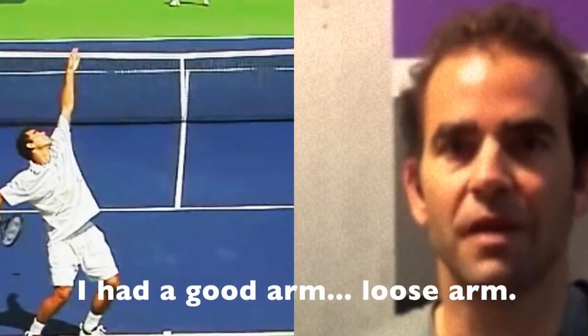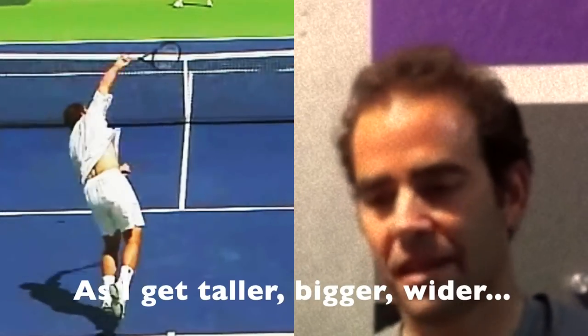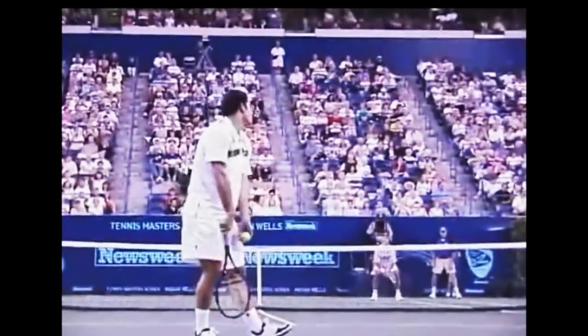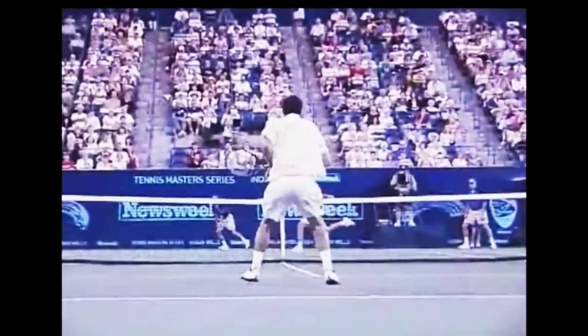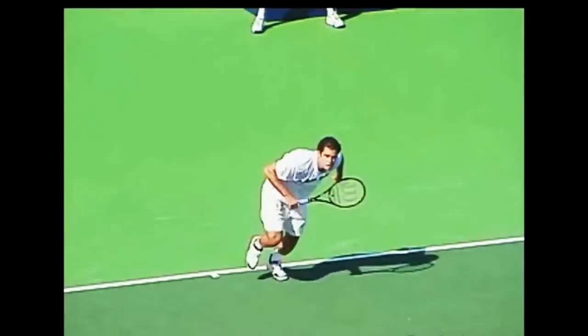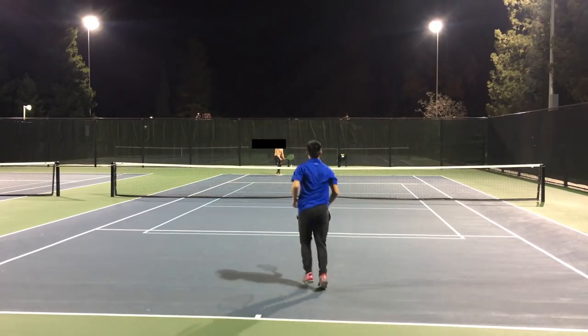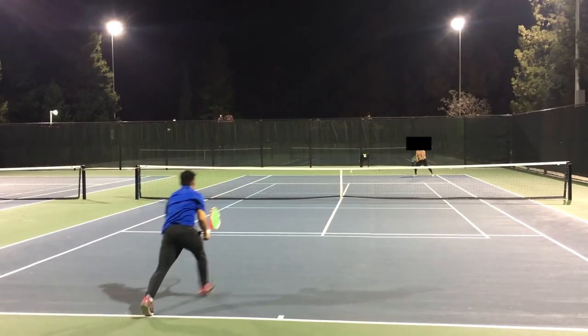I had a good arm, a loose arm, and as I get a little taller and bigger, I get some power. But what if you don't have a loose arm? What if you have a bad arm? What does a live arm even mean? And what if you're kind of short, like 5'8"? Is it time to choose another sport?